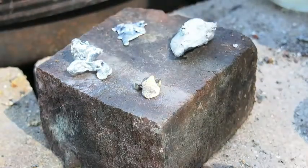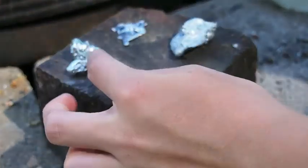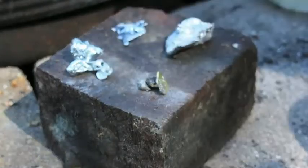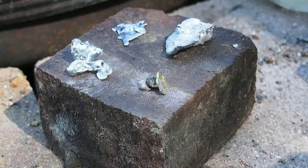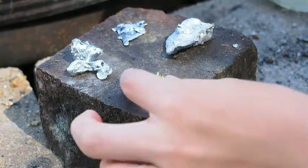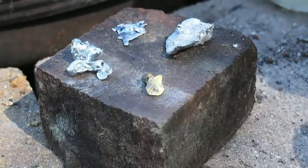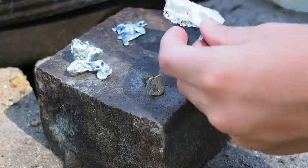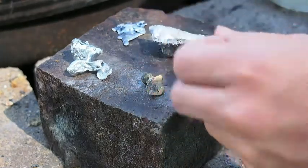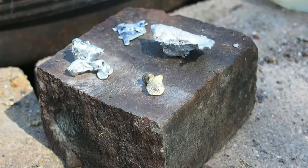Here I have some brass, some zinc, some aluminum, and some lead. I want to see what happens when I melt all of them together to see if it changes a different color because of adding the brass with the copper in it. And basically what happens if it's super brittle or what. First, I'll start by mixing the zinc and the lead.